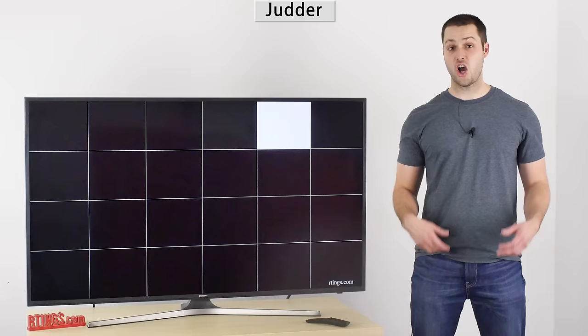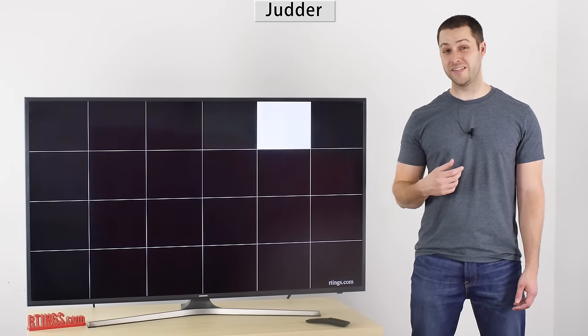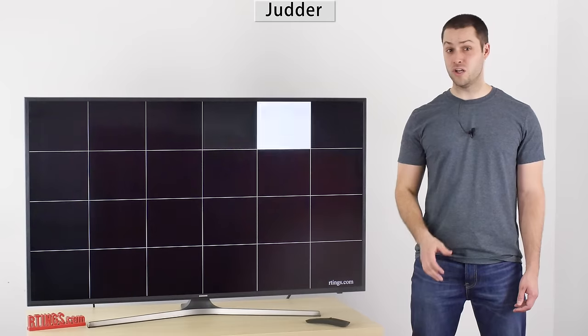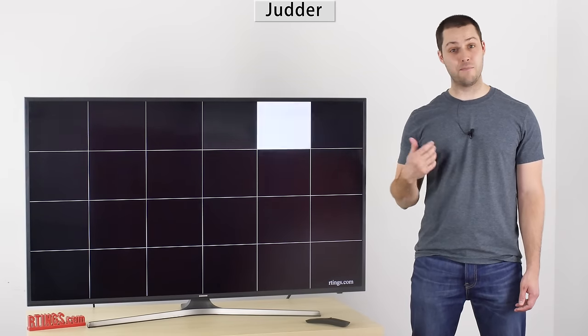Unfortunately, all 24p content — so all movies — will have a small jitter on this TV. Not everyone notices that small jitter though, so you might be fine. Check out our other video that explains that problem in more detail.